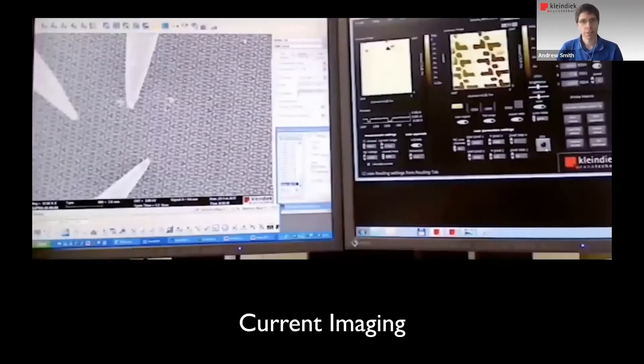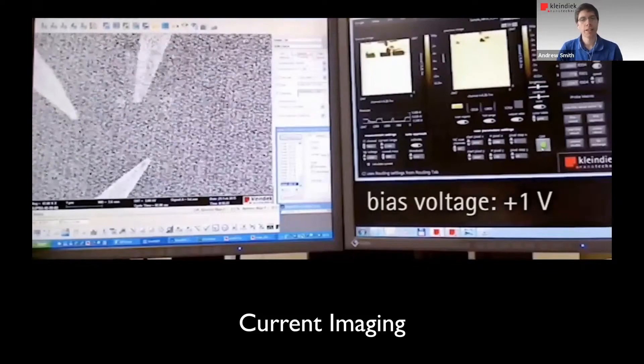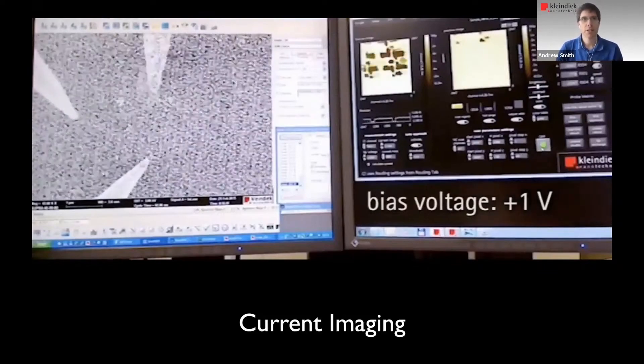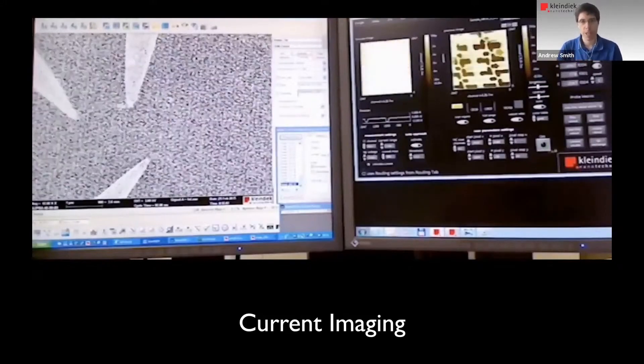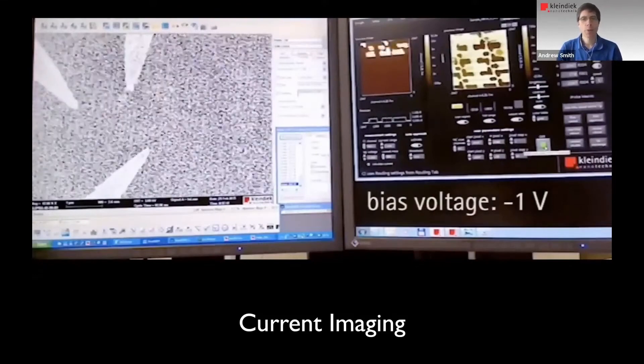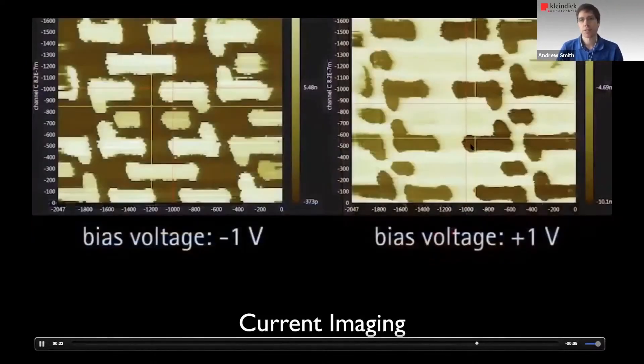Going into more detailed failure location methods, I want to touch on current imaging. This is not conductive AFM, but it's kind of similar. What we do is place a probe on a sample surface and scan it over the surface with no force feedback. We can get away with this because our probes are very stable and the samples are very flat. Using different bias voltages, we get different results, and we can use this to identify current flows where they maybe shouldn't be, or for similar experiments.